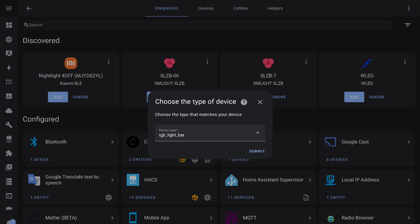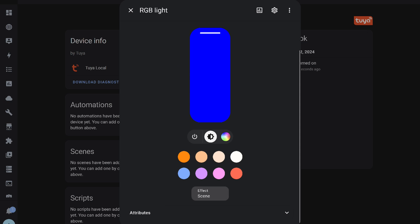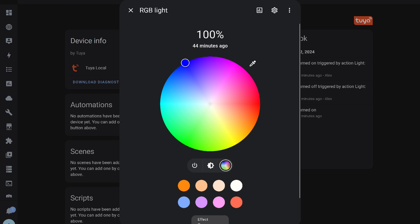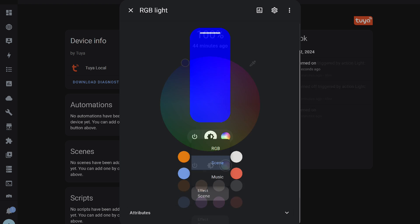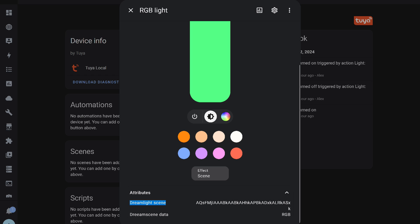The garland was detected and connected via Tuya Local. In addition to the light entity, a timer was also available, referred to as the countdown in the plugin. Light control is functionally the same as in the standard integration: on, off, and brightness control, plus static color selection. Below, there's a mode switch for color, scene, or music mode. When selecting scene mode, the garland activates the last used effect — the attributes display the identifier of this effect, but I couldn't find a way to change it.